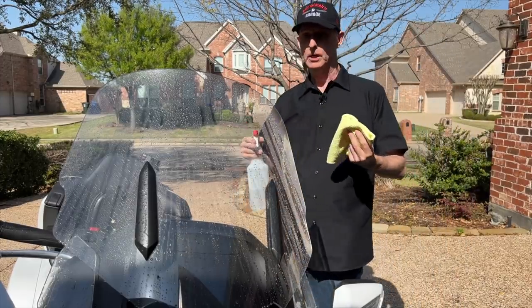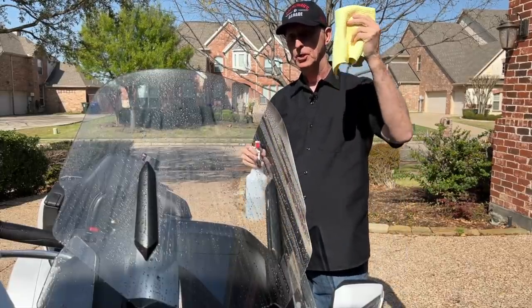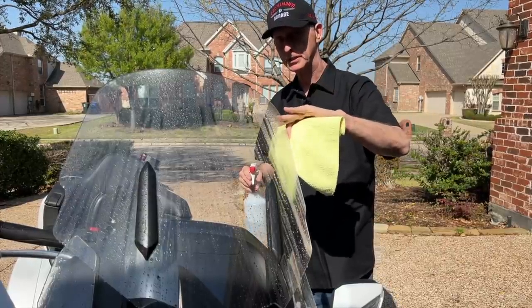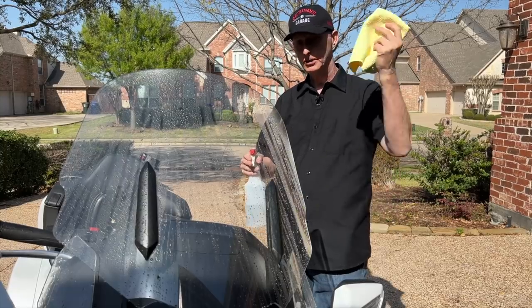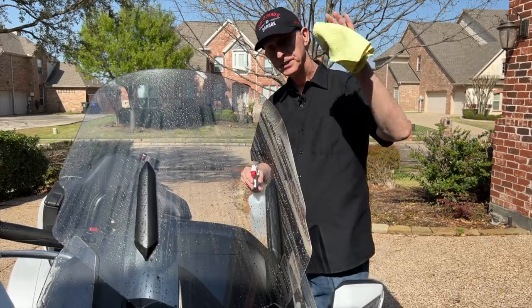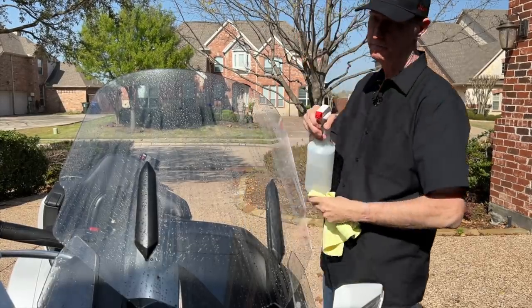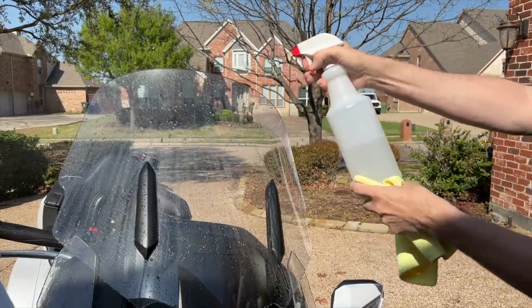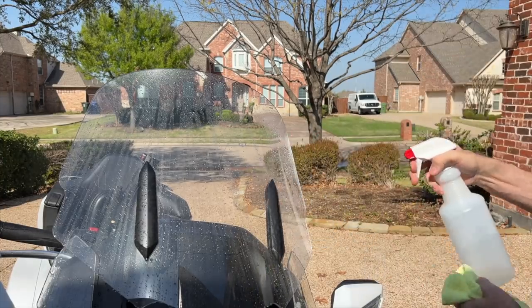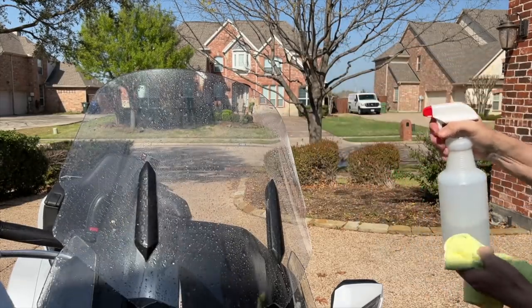I want to get as much of the dust and surface dirt off as I can before I start using the microfiber. The reason is pretty simple: when you drag this cloth over those plastics, you can leave micro scratches in your windshield. Just the surface dust alone can scratch the plastic — think of it like sandpaper. You're basically dragging dirt and dust across that clear plastic. So you want to get as much of that off as possible before you begin cleaning it. If you have a hose with water or a mild detergent, that's fine too. The key is to soak it as good as you can before you start wiping it down.